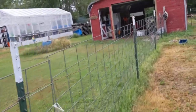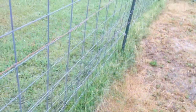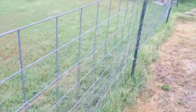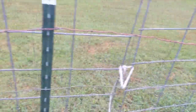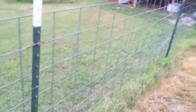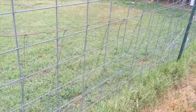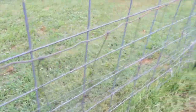Let me show you what happens to a fence after a few years with Boer goats. This up here used to be nice and taut, now it's sagging badly and needs to be repaired. You can go along here and kind of see it - hard to see but you get the gist of it.